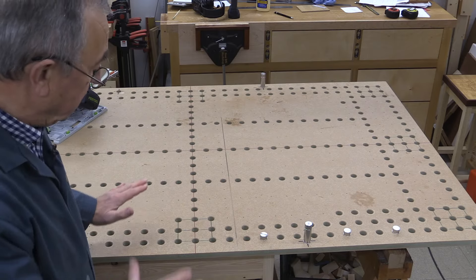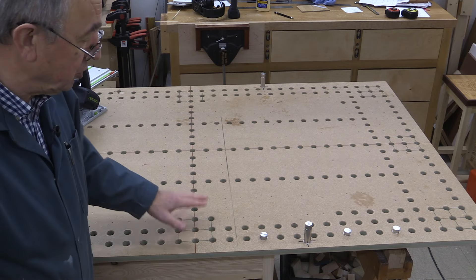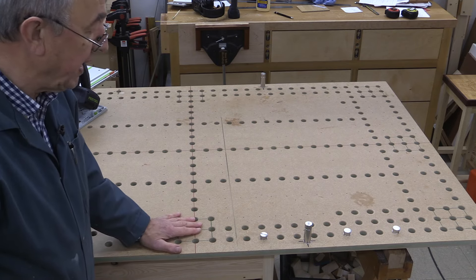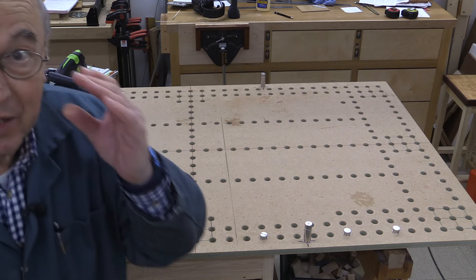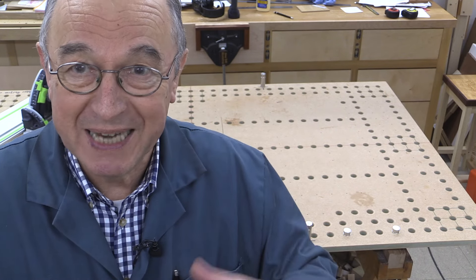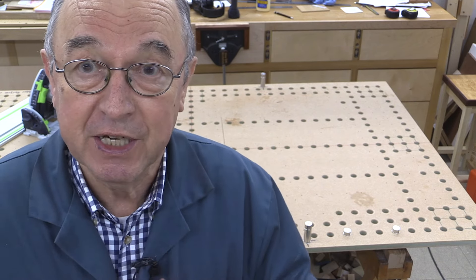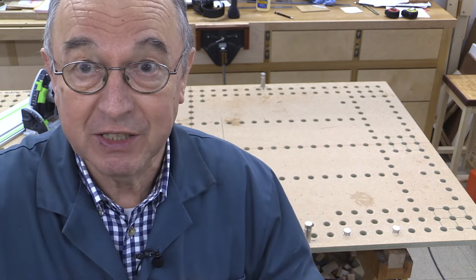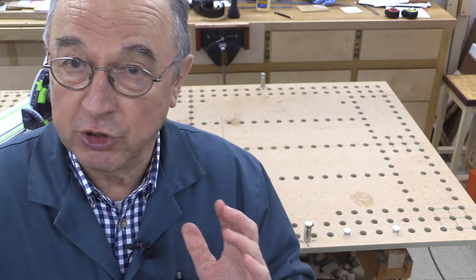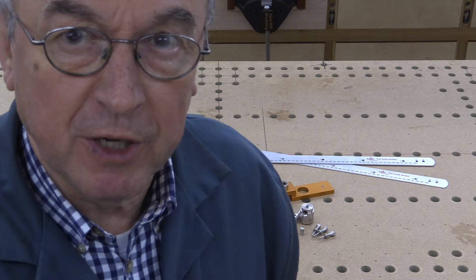The key thing is being able to create a track saw cutting station that is really, really accurate. And that's where the Parfguide system comes in. I'm not going to teach you how to use it in absolute detail — I'll put links in the description to videos I've made which tell you how to go about making a track saw cutting station. Now, when you buy the Parfguide system, these are the bits of kit that you get in the package.